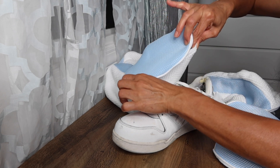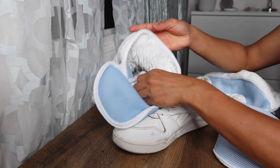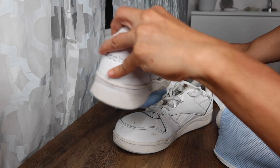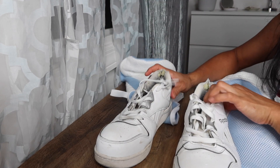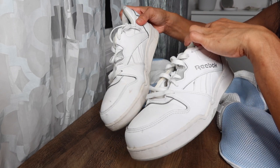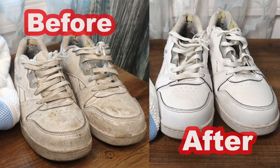We give it a thumbs up. It's a nice addition to doing the laundry — able to wash tennis shoes in a bag and get them clean, especially if you have a lot of children. There's the before and after — big difference.